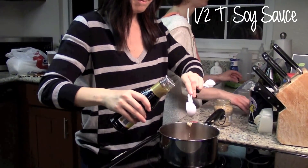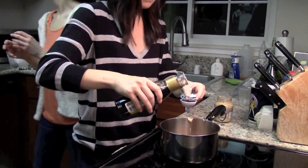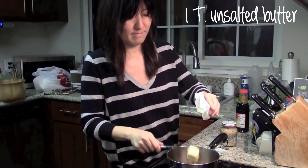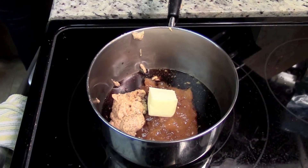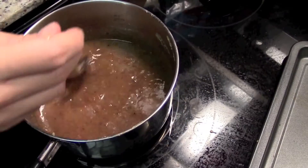Add one and a half tablespoons of shoyu, also known as soy sauce. And one tablespoon of unsalted butter — cut the butter with a butter knife! Mix until smooth.